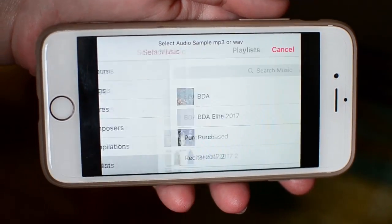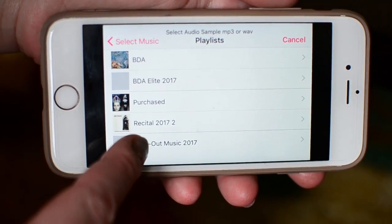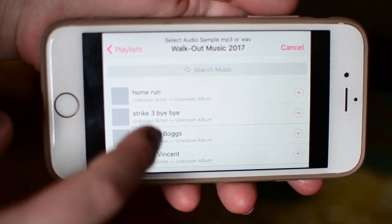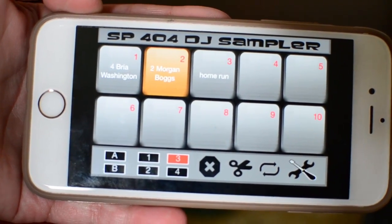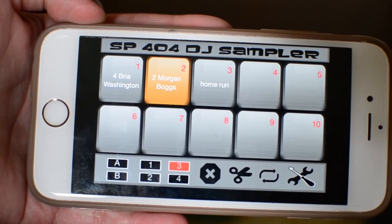Scroll down to Playlist and select the playlist you created with the intros. Select the intro you want on the first button. Now let's test it out.